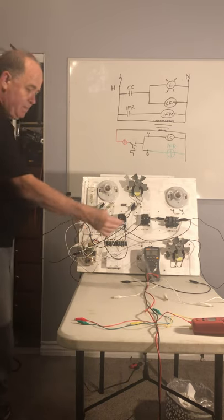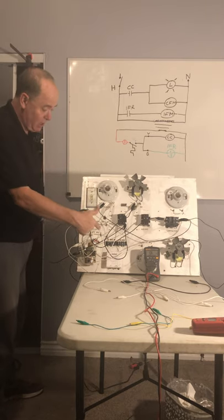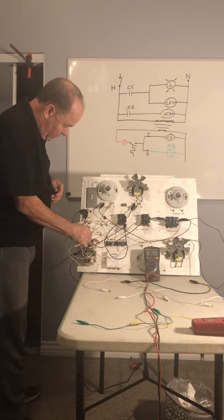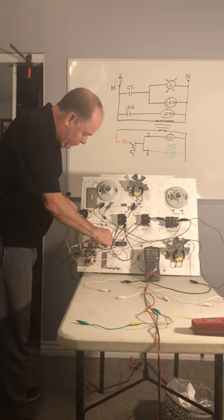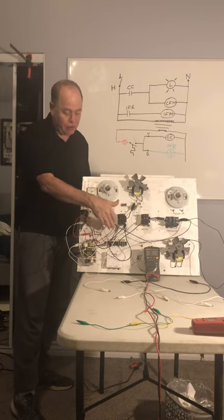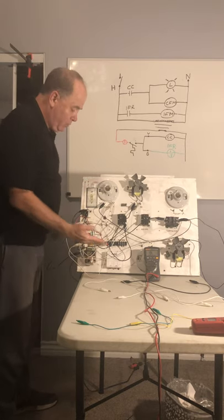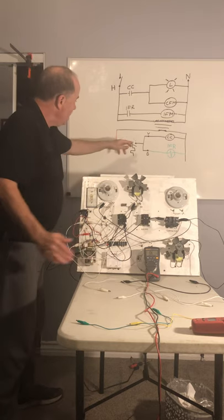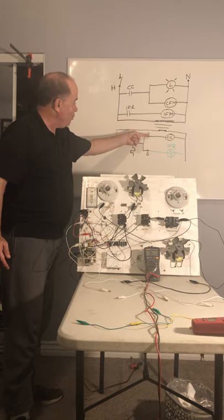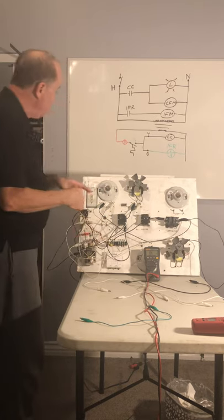Now we're working on the low voltage side. We come off of the secondary of the transformer using red wire, which is the typical color for thermostat power. We're coming off the secondary of the transformer to a terminal block — normally on the sub base of your thermostat but here for convenience it's pre-wired. When the thermostat closes on cooling with the fan switch in auto, we power up Y, typically with a yellow wire, from the thermostat to the contactor coil.